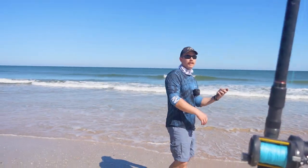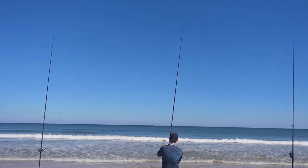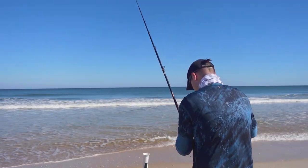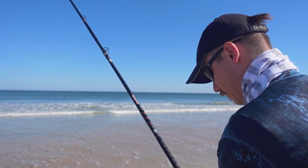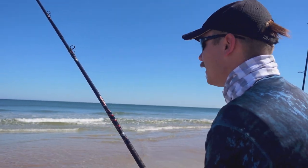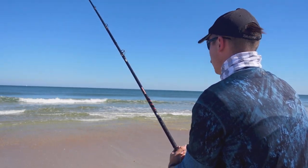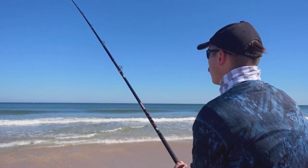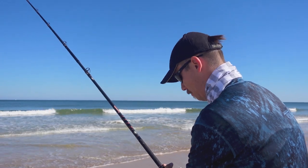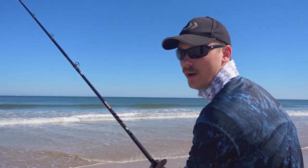No bait? I've got mullet out — that's the better thing to use this time of year. It's going off! That's the advantage of the mullet run: even if you're not using mullet for bait, the mullet attracts so many different species which brings everything to the surf. It's a great time of year for fishing.